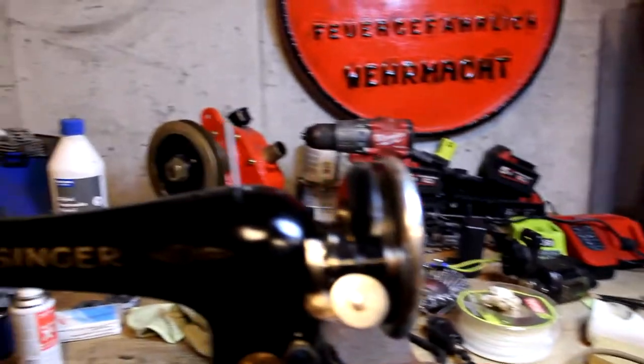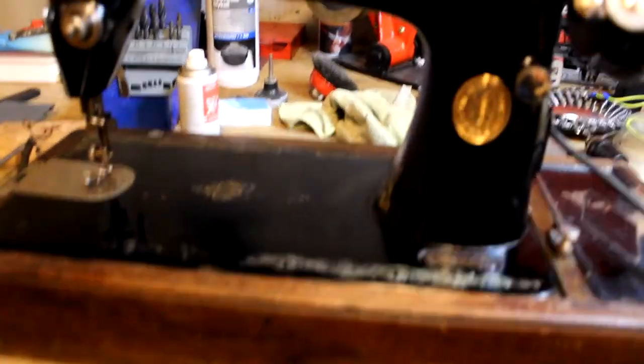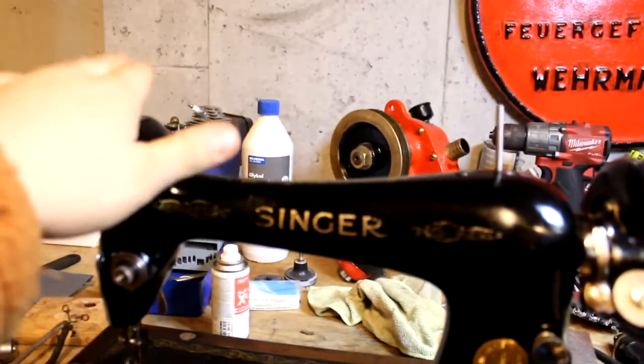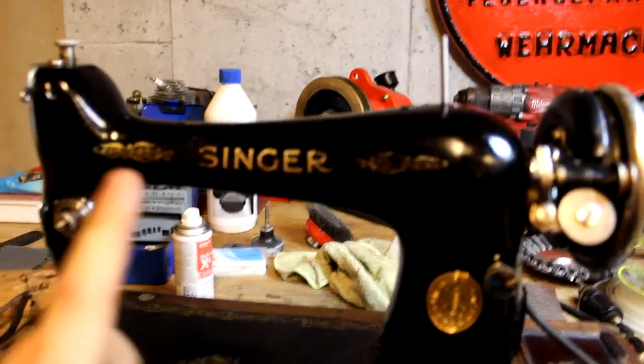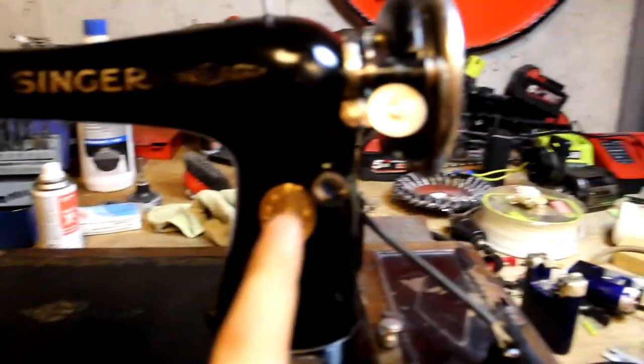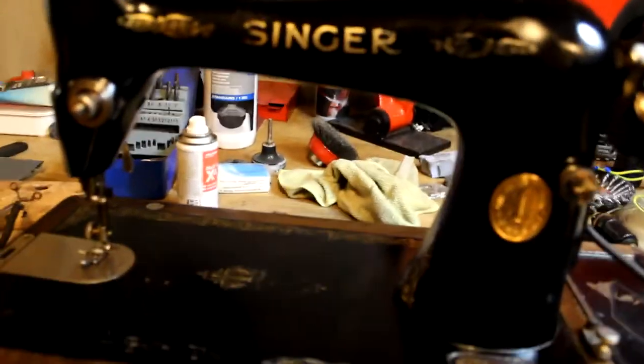Hello and welcome to Hammardrum. Today we return to the Zyngar project. It's been three weeks since I've touched this sewing machine — although I like it and it's a fun project, I had to buy some parts and that took three weeks.